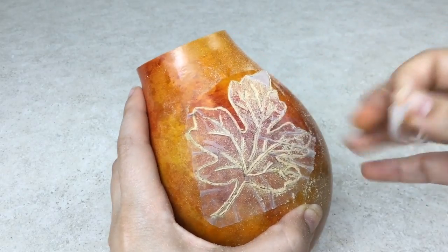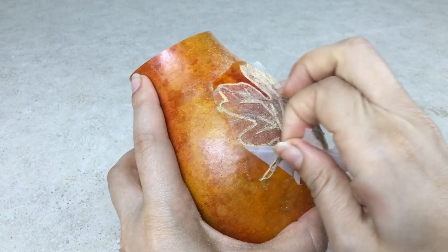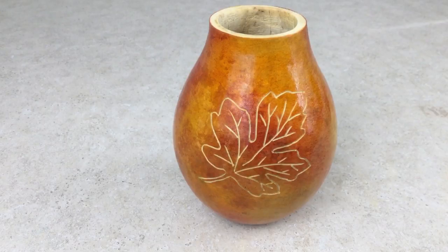Once you have etched all your lines, remove the stick and burn. You now have a beautifully etched design.